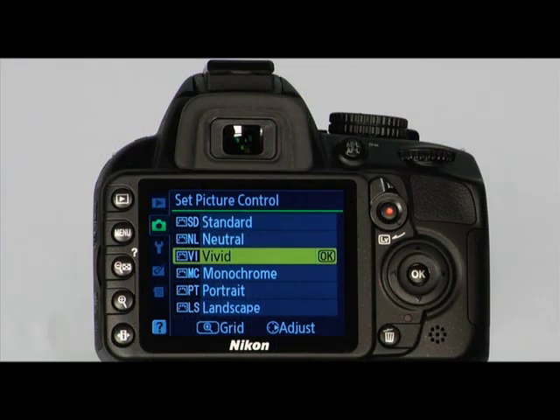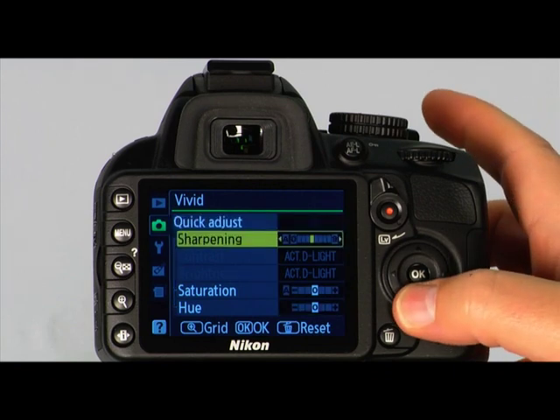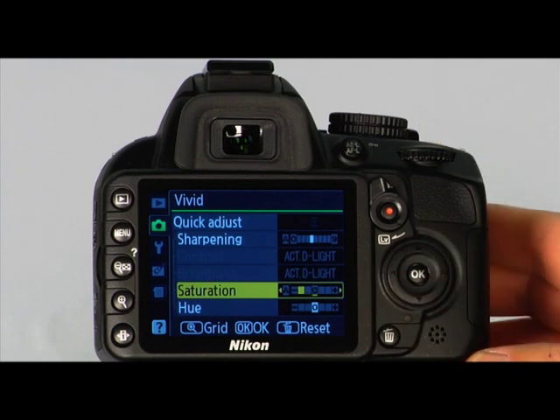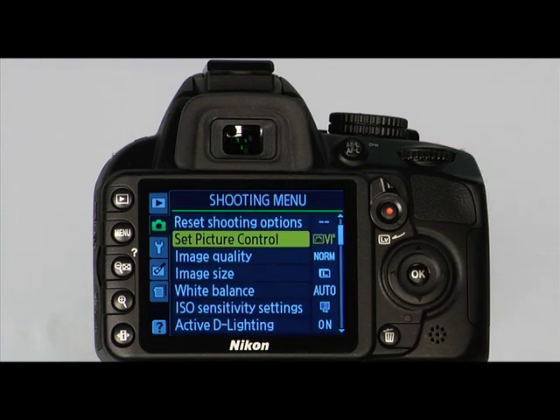Let's modify a picture control. We'll select Vivid and press the right arrow on the multi-selector. To adjust the settings, we can use the arrows on the multi-selector. To make the color on the Vivid Picture Control a little less saturated, select Saturation and use the multi-selector to choose a value toward the minus side of the scale. Press OK to save changes. Picture controls that have been modified are shown with an asterisk in the Picture Control menu.